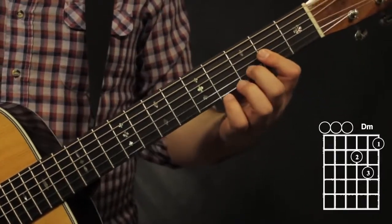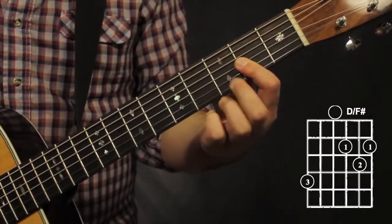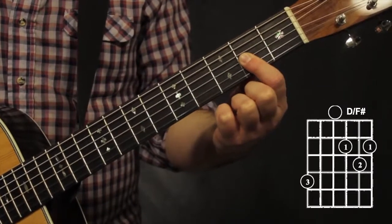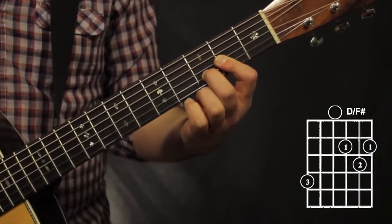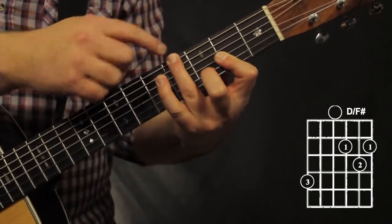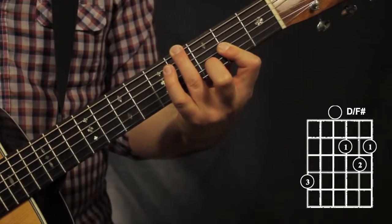For my D over F sharp chord, I'm going to be changing up my D formation a little bit. Here's my 1st finger barred on the bottom 3 strings on the 2nd fret. Now I'm using my 2nd finger to go to the 3rd fret on the 2nd string. My new D chord frees up my 3rd finger to go up to the 4th fret. I'm also muting that 5th string with my 3rd finger. D over F sharp.